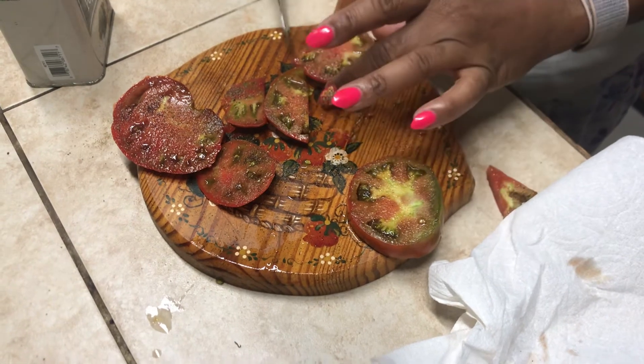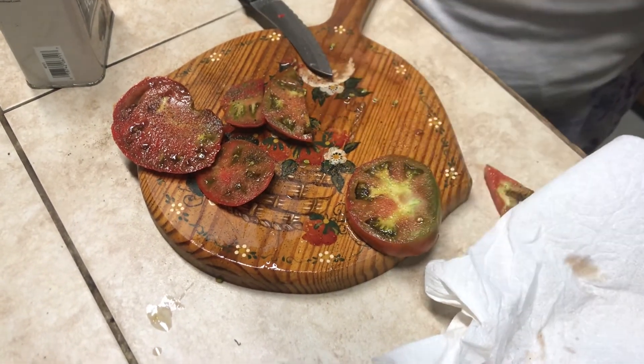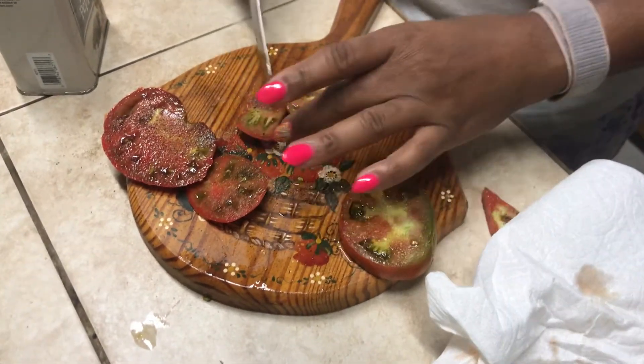And the others will be ready shortly. Got to get out in the garden and work. Just wanted you all to see these tomatoes. Have a nice day.